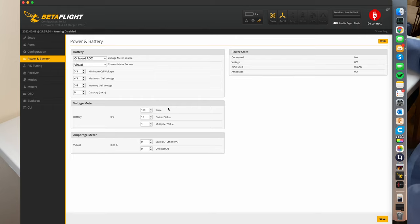In the power and battery section, you're not going to need to touch most of this. It has your minimum cell voltage at 3.3, and your warning cell voltage so once your battery gets to 3.5 it'll start blinking at you. For beginners, I'd recommend setting your warning cell voltage to 3.7, so when you hit that it'll start blinking and give you a reminder to land.